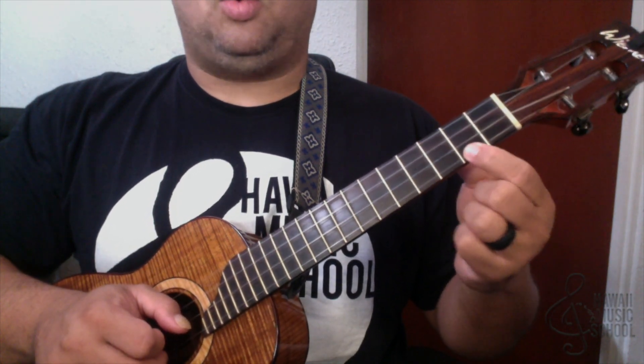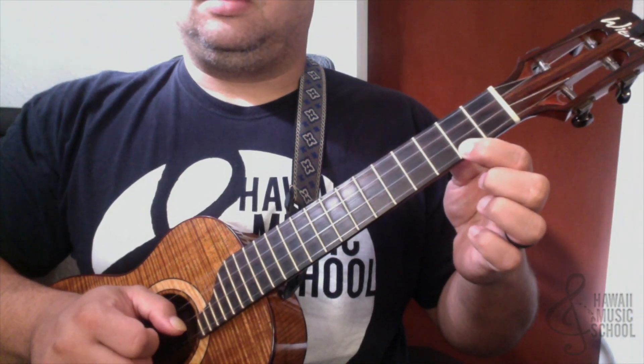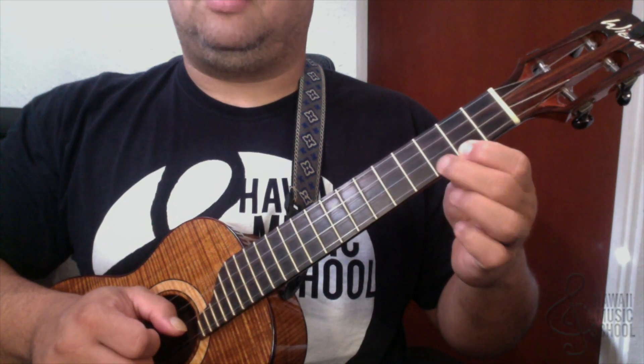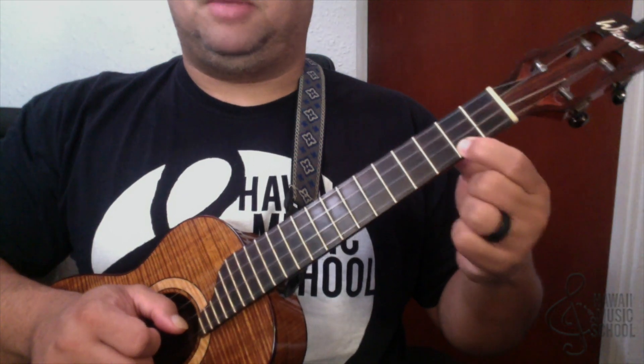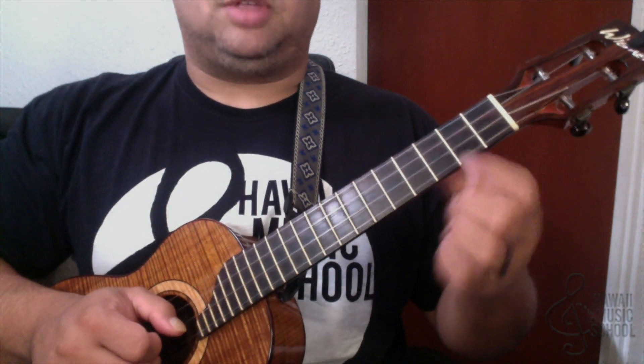I'm holding the second fret, then hammer on and pull off — hammer on to the third fret, pull off. I'm not letting go of the string, because if I do then I don't get that pull off back to the second fret.